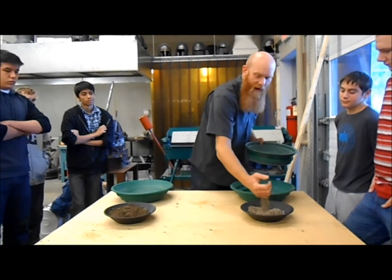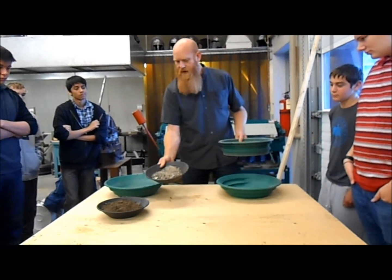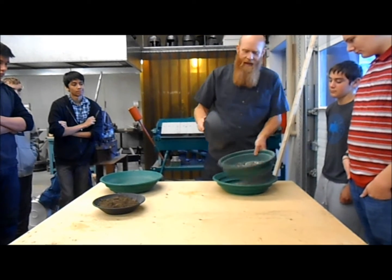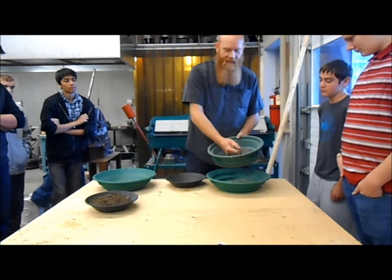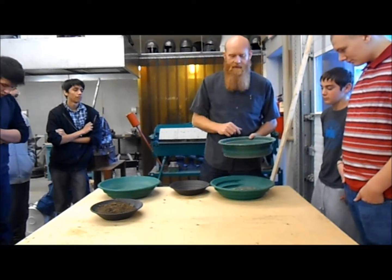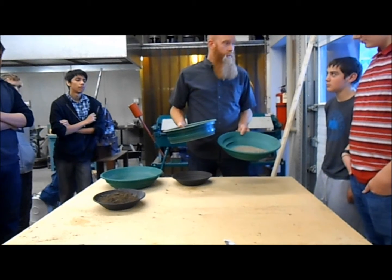If you have perfectly dry stuff that's nice and loose, it's really easy to classify. So I've got this pan full of stuff here, nice and dry, very loose, nothing clumped together, no clay balls or dirt. I put it in the classifier and it goes right through — it's done. The stuff here doesn't have any dirt attached to it, so there's no chance of a gold flake being stuck to one of those rocks. Classifying dry is great if you can find the right situation where you can do it.